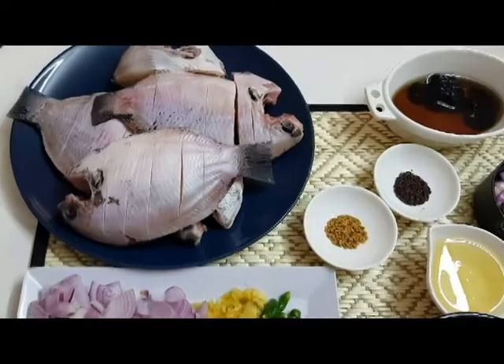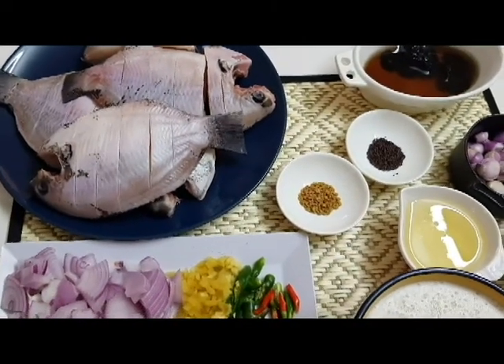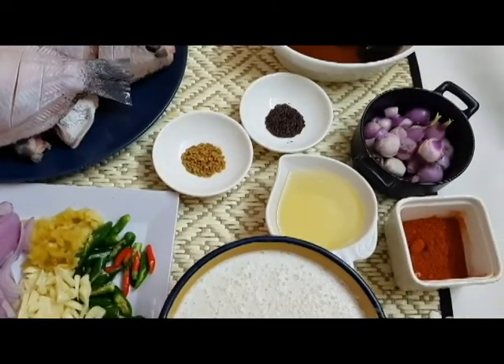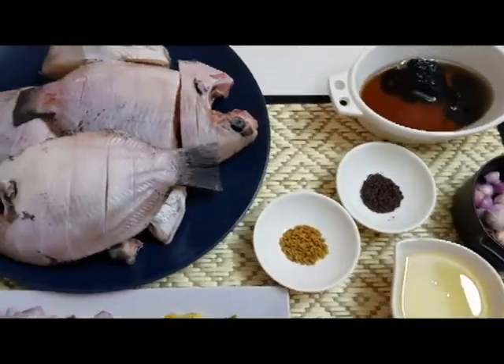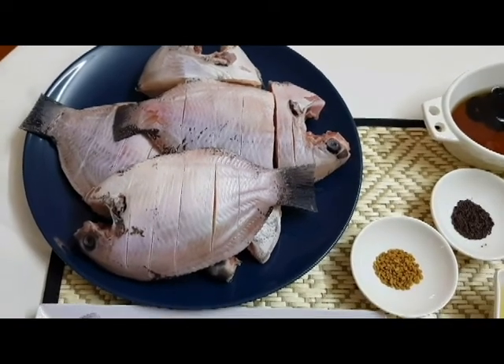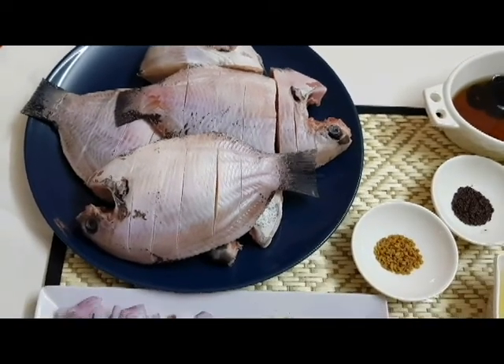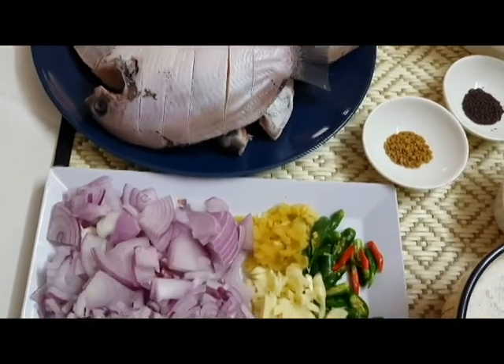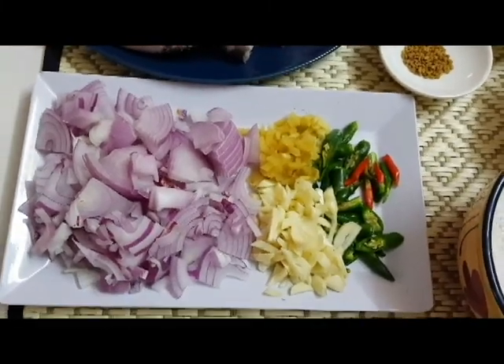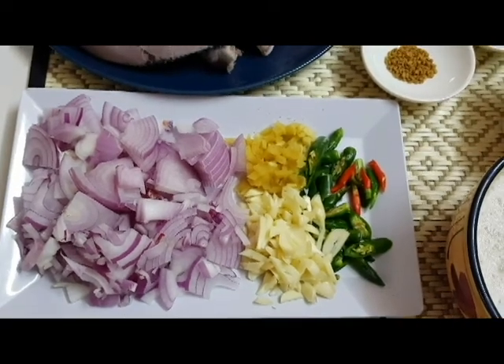Karimene is made in the same way. I am going to make it in the same way. Karimene is made with 600g of karimene. It is made in 5 ways to prepare all the ingredients.